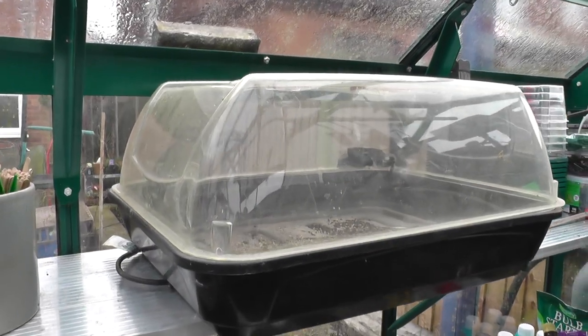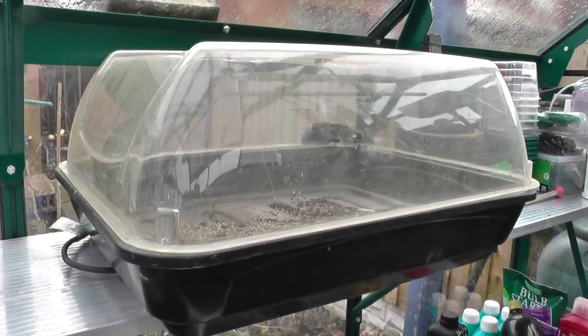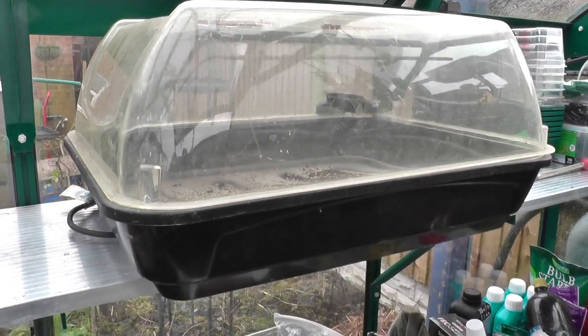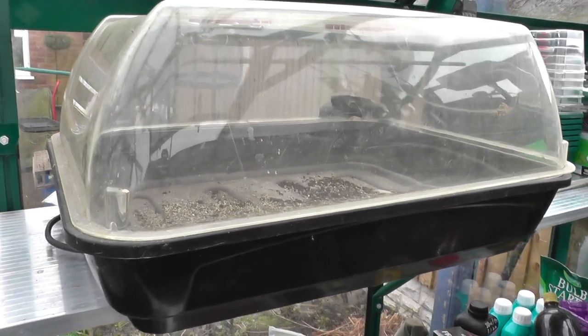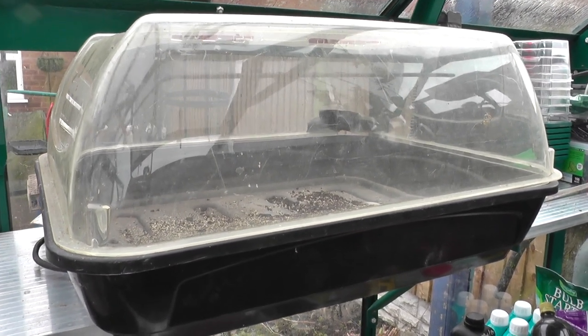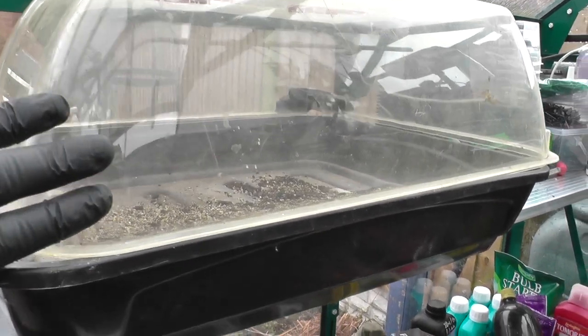We should be starting off with this propagator here. It holds two standard sized seed trays and I find this ideal for starting off seeds which you've started in a little pot, maybe a quarter or even half tray. The only problem with this is that it is heated but there's no thermostatic control, so it's either on or off and it does create quite a few hot spots on the bottom.